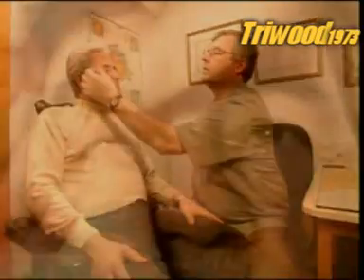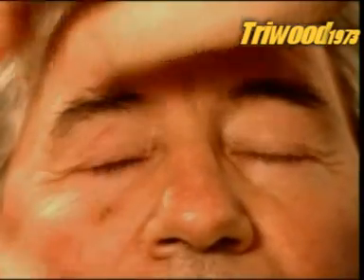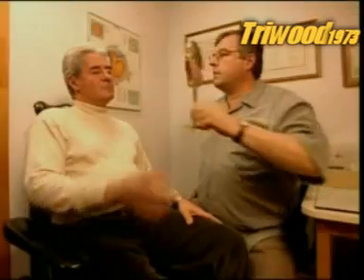This artificial eye, or ocular prosthesis, is ready. The final step is to ensure that the fit is perfect. The patient's ocular muscles attach to the implant, enabling his artificial eye to move in unison with his real eye.